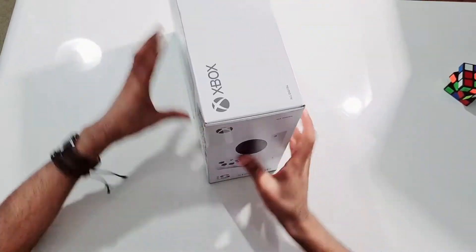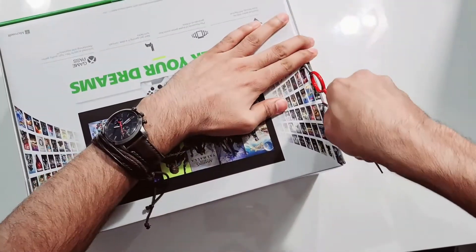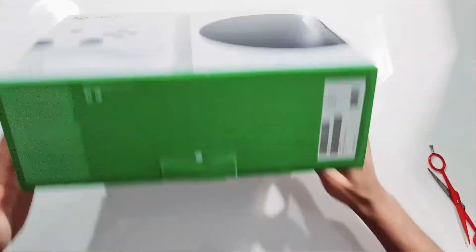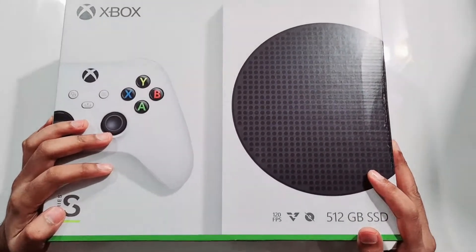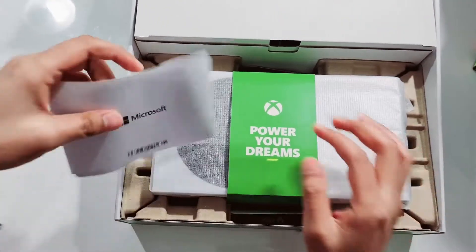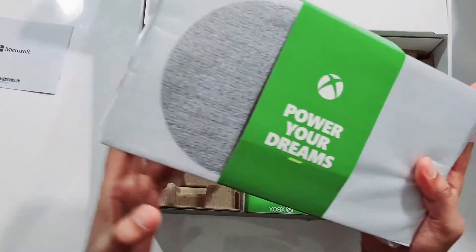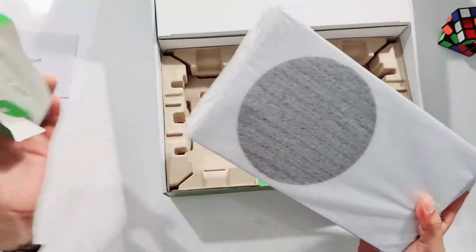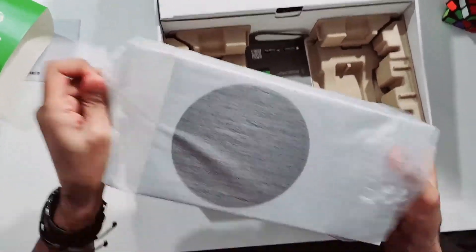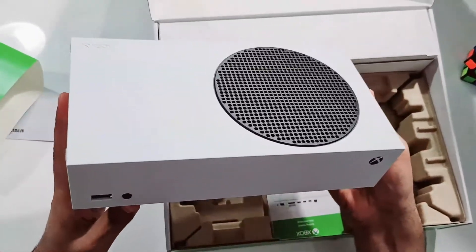So let's open it and see what it has inside. First we got the user manual, and there you go — 'Power of your dreams.' This is the Xbox console.